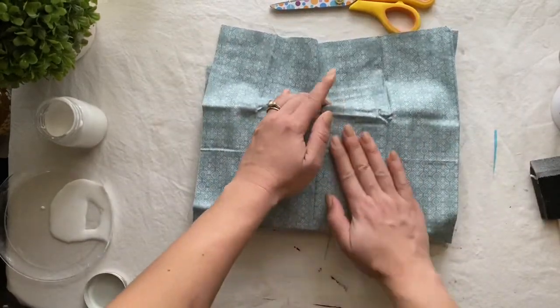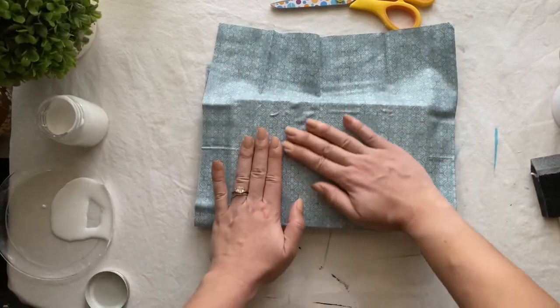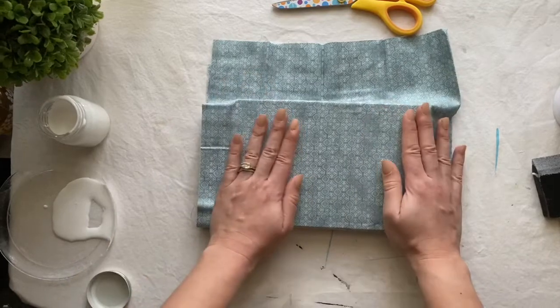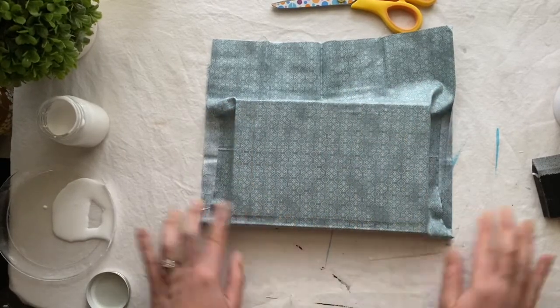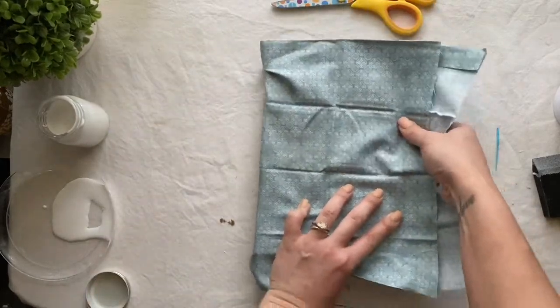Turn the book with the spine facing you and start pressing from the bottom outwards. This will eliminate any wrinkles. Some might be a little stubborn, but all you have to do is press and smooth, press and smooth until your book looks the way you want it to. Once your fabric is nice and smooth on the top cover, we're going to flip it around and do the same exact process on the other side.